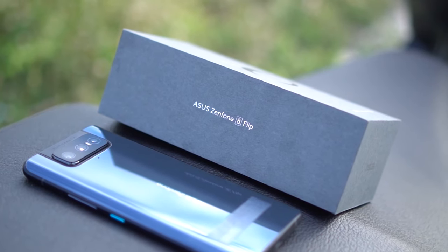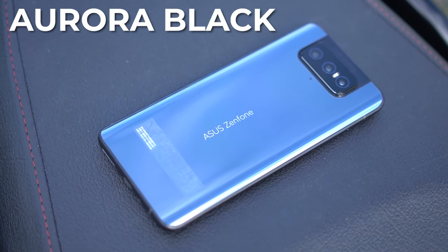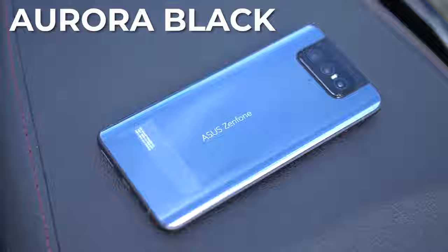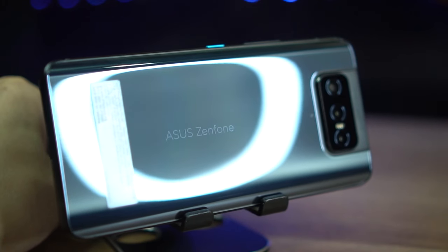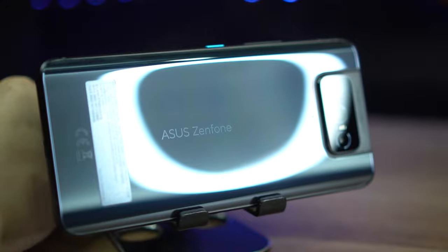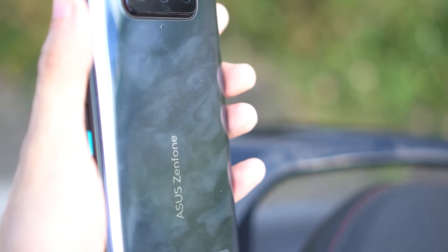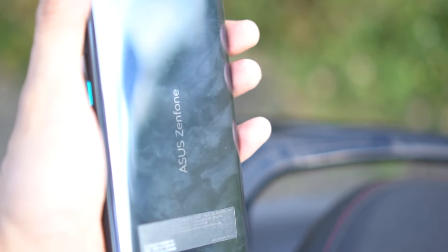Let's take a look at the actual Asus Zenfone 8 Flip. We got the beautiful Aurora Black colorway, but there's also a white variant as well. It looks like a sort of dark gray with a very slight bluish hue. Overall I think it's really nice — that is, if you can actually appreciate it past the fingerprints, since we have a very shiny back that attracts prints like crazy.